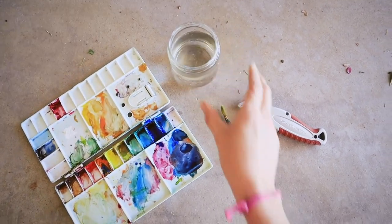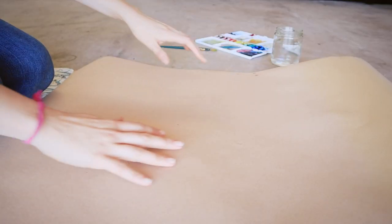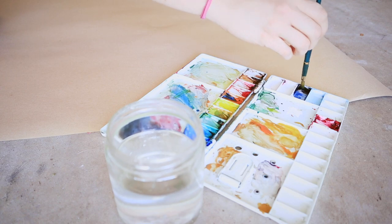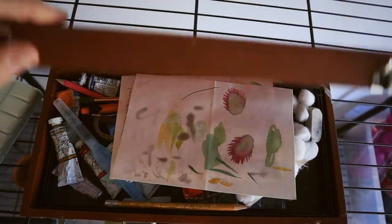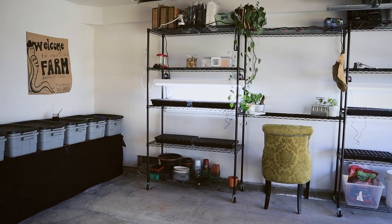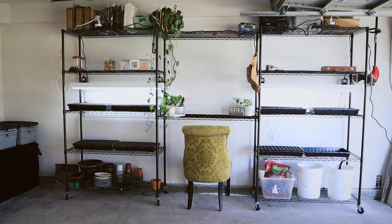Something you may not know about me is that I'm an artist — you probably don't know that because I haven't shared a whole lot of my art with you, but I hope that changes this year, starting with this little project and creating a space to hold my art supplies. And with this, my friends, I can officially say welcome to our suburban farm and the engine of our homestead.